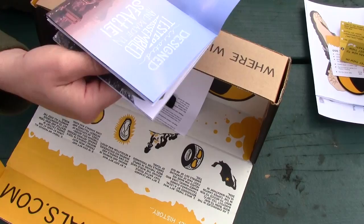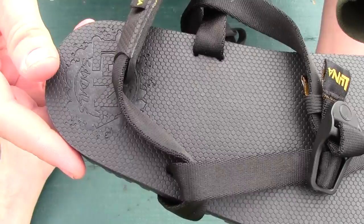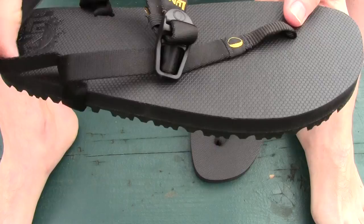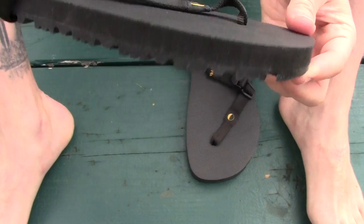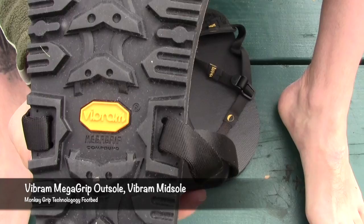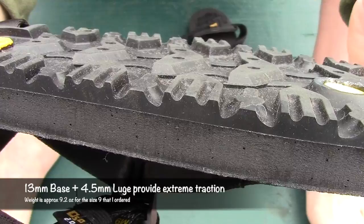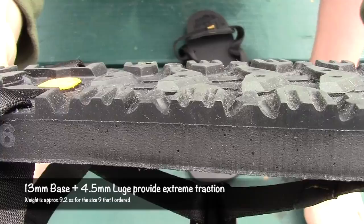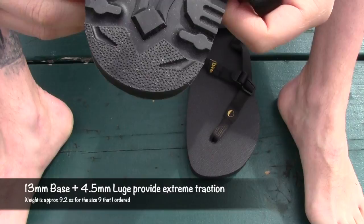Here are the Oso 2.0s. Luna branded right on the heel, which I really enjoy. Very minimalist sandal, but look how thick those are — that's about three-quarters of an inch. Look at the lug pattern on the bottom: Vibram Mega Grip outsole with a very aggressive tread pattern, you can see how deep that is. The straps go around the bottom and are protected by these little rubber guards — very hard rubber that will definitely protect the straps from wearing out prematurely.